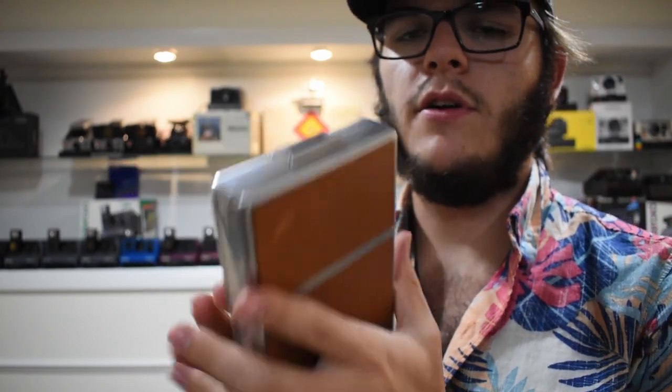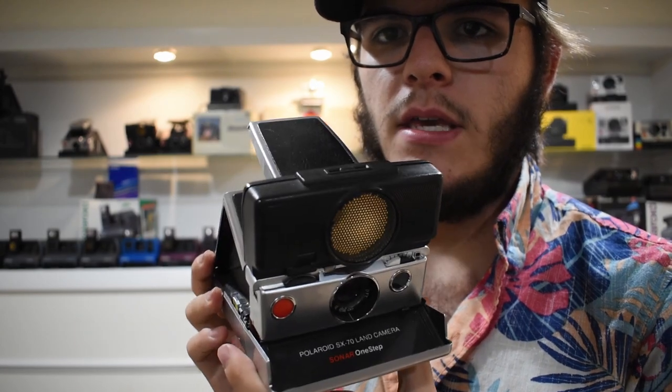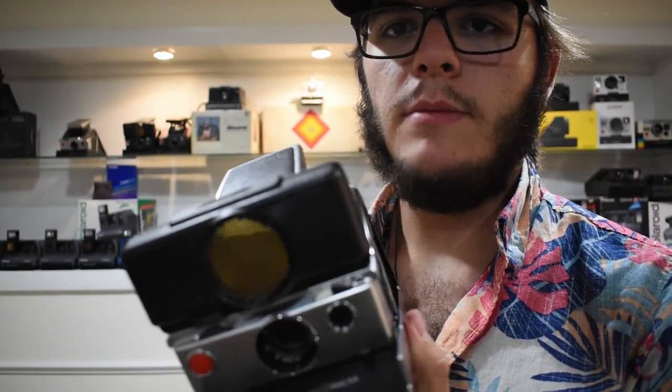The SX-70 has a cool, very robust design — the outer casing is all metal and feels very sturdy. There's also a sonar autofocus version at roughly the same price, which usually comes with a tripod mount. It just depends on whether you want autofocus or not.